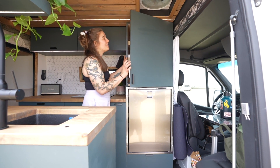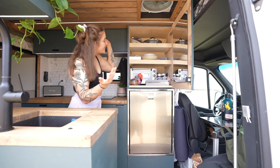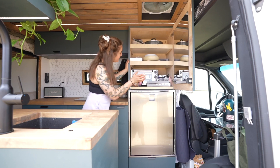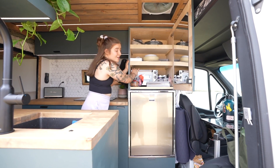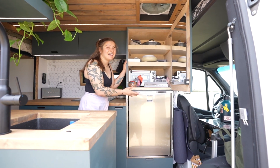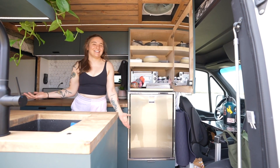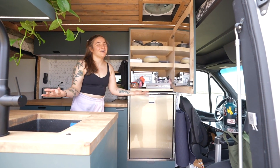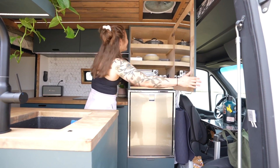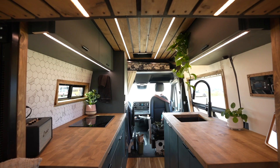Above the fridge is probably one of my favorite parts of the van — the amount of storage in this unit. I have my pots and pans, dishes, cups, and there's an outlet in the back so I can run a small toaster oven if I need to reheat anything. I also put a mirror on the door, which is great since there's never enough wall space for a regular mirror. It's made out of acrylic just in case it falls.